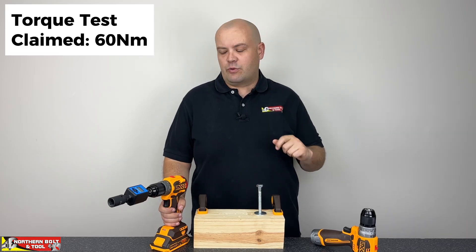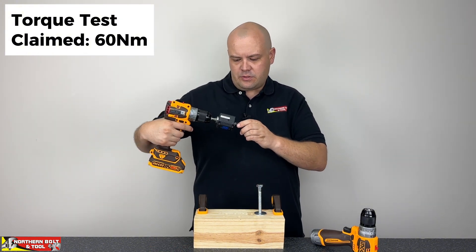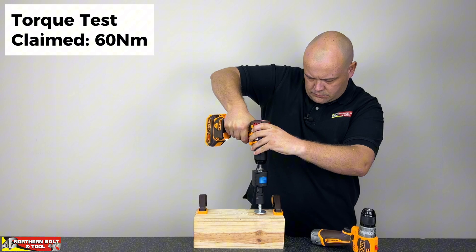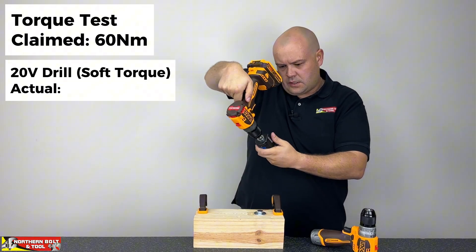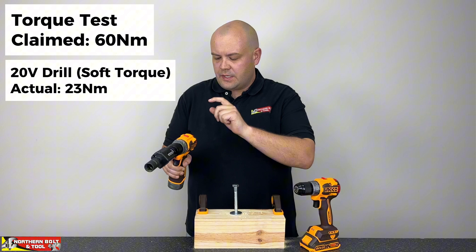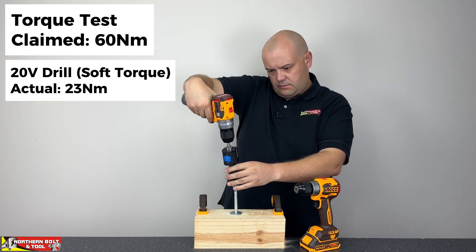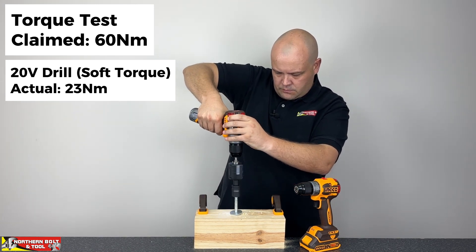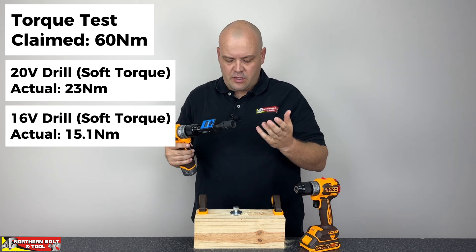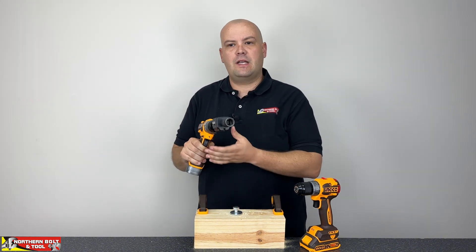Let's look at how much torque we're able to get out of these two machines. Testing soft torque in gear number one, normal drill mode. The 20 volt unit produced 23 newton meters of torque. Rigging up the 16 volt unit in gear one, normal drill mode — it gave us 15.1 newton meters of torque. Quite a bit down. You can feel it on the machine — it wasn't pulling as hard, and the coat screw wasn't driven into the wood quite as much. So yeah, a little bit less torque on this machine.